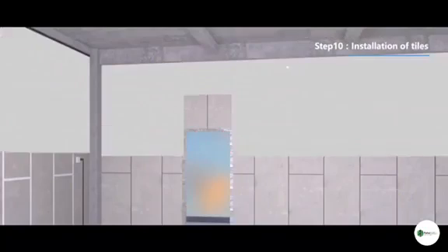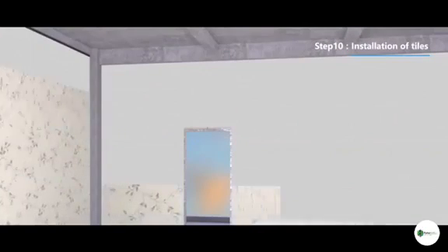Step 10: Decorating the wall surface — directly apply plaster, wallpaper, tiles, and other painting.